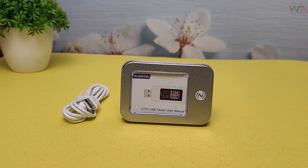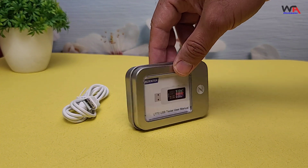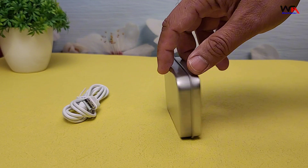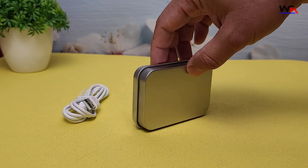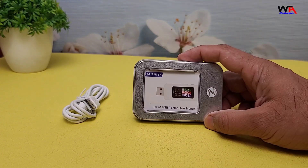Hey everyone, welcome back to WA Electronics. Today we have an exciting unboxing and review of the AlienTek UT70 USB Tester. This little device promises to be a game changer for anyone working with USB powered electronics. Let's dive right in.